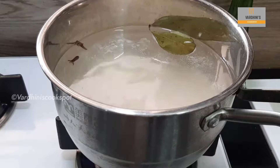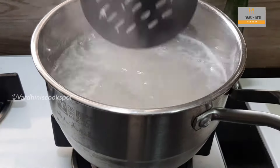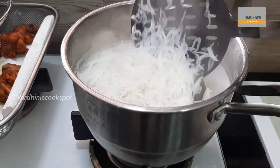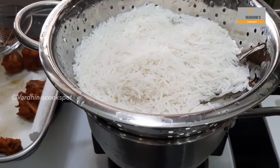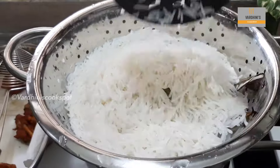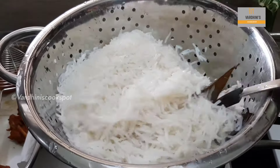Add in salt as needed. Add in 1 tsp of sunflower oil so that the rice doesn't stick together. Cook the rice to 70% and remove it. The basmati rice is cooked to 70% — the long grain basmati rice is best for this biryani. I am going to prepare a masala for this biryani.